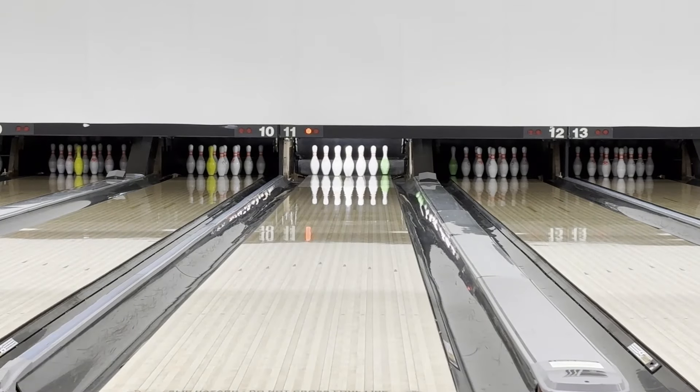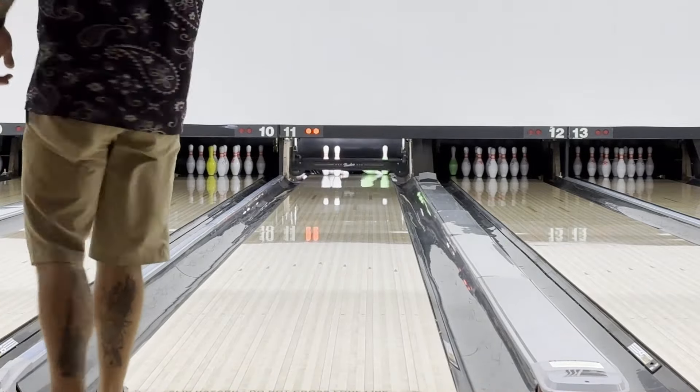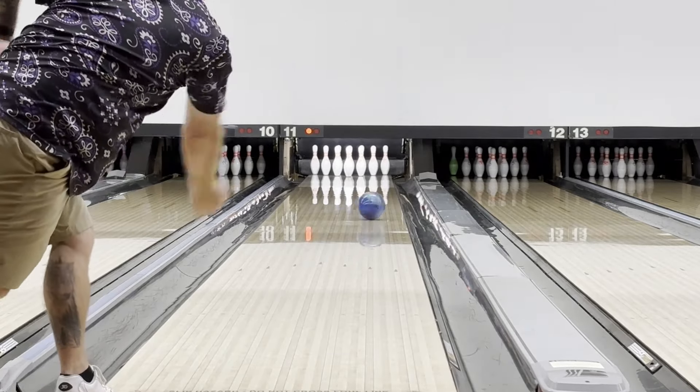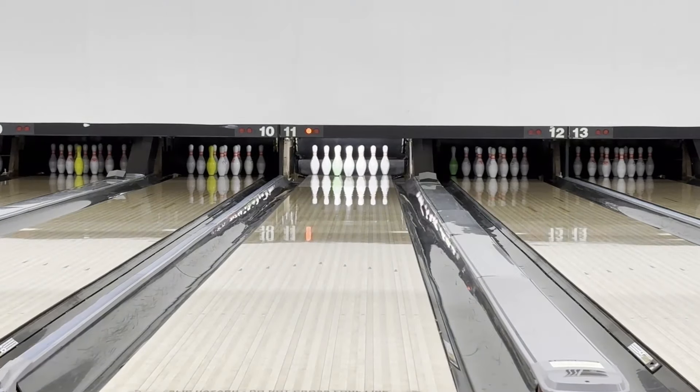I think this one slots in pretty well with like the Harsh Pearl — kind of two different options. The Harsh Reality Pearl, even though it's a pearl ball, I feel like it's stronger and a little smoother than this one. That last one's actually a pretty good pitch. We're just going to work our hand around it a little more, get this big core to keep going.